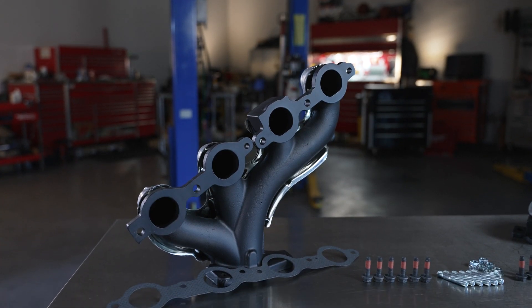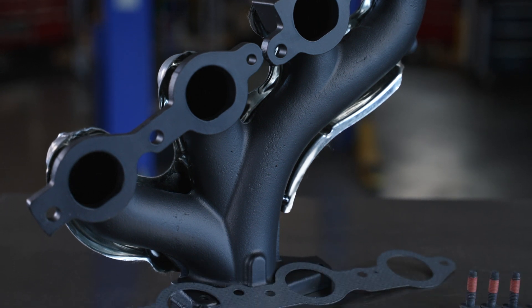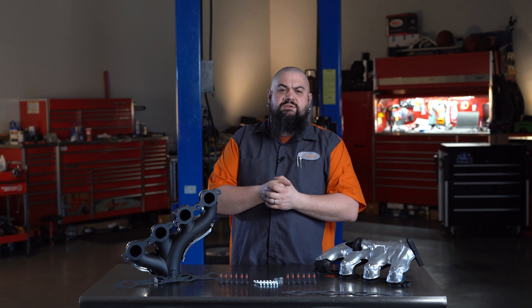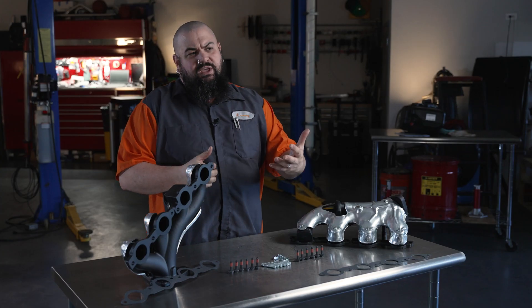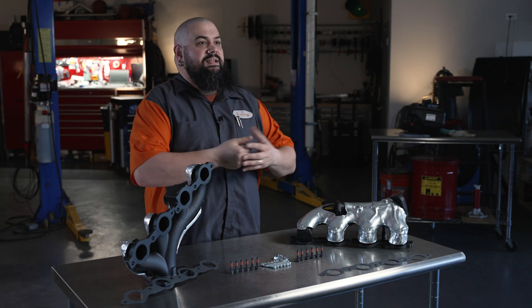To combat these problems, we've introduced an upgraded solution we think is pretty neat: ceramic coated exhaust manifolds. Ceramic coating is probably something you're familiar with, but normally it's associated with performance exhaust like tubular headers. In performance applications, ceramic coatings are applied to help keep heat inside the runners and collectors, so velocity remains high.